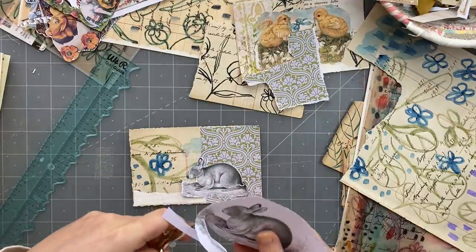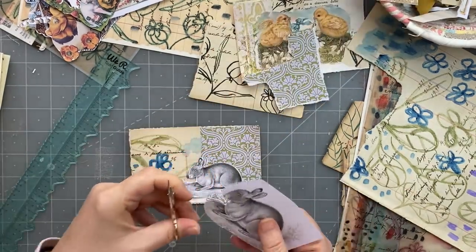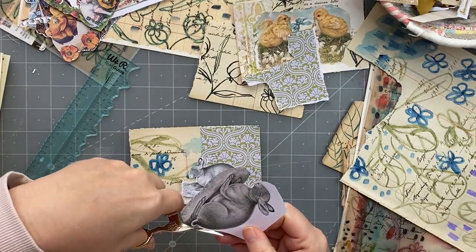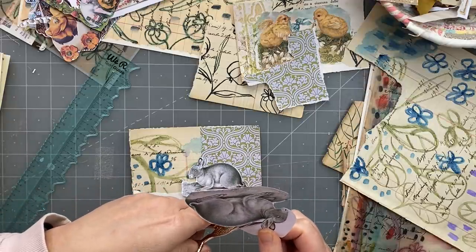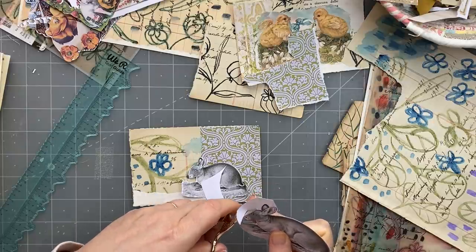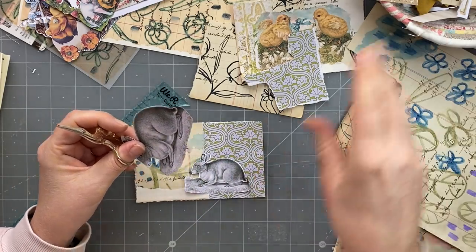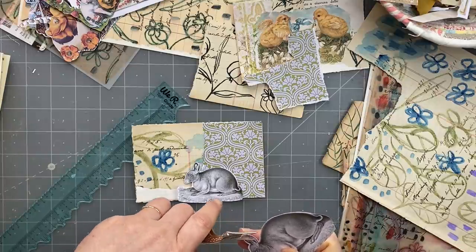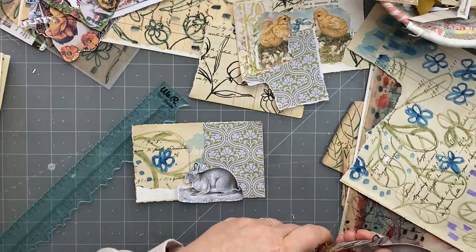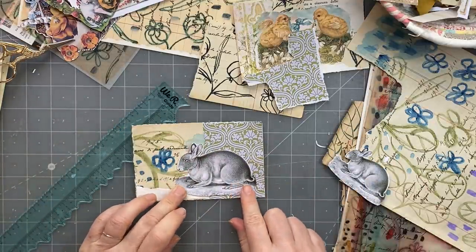I'll just lose a bit of the background here, just so it's a bit smaller. And I'm going to cut some of that shrubbery off - we don't need that. I do like the little one. I just need to cut a little bit more off here. Okay that's better. Oh yes, that's it - I'm going to put that one there.